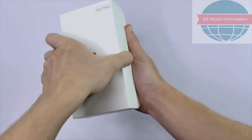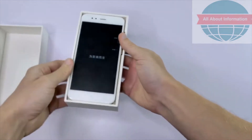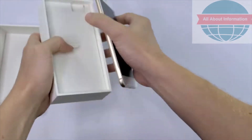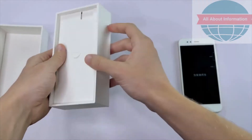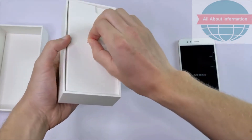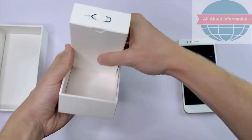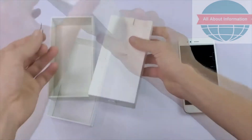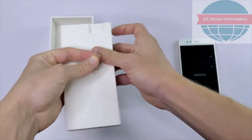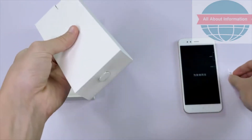So let's go ahead and open it up. We have the phone itself — let's just set that over to one side — and checking out what else we have in the box. There's the SIM ejector tool, and it seems that everything else is stored in this smaller box.